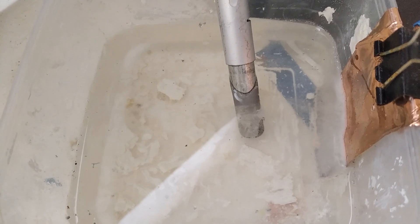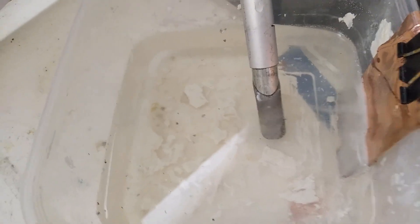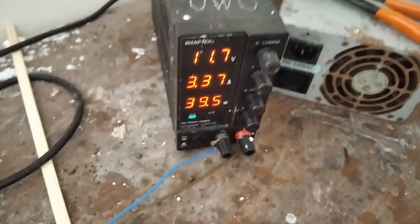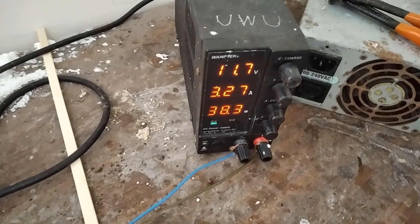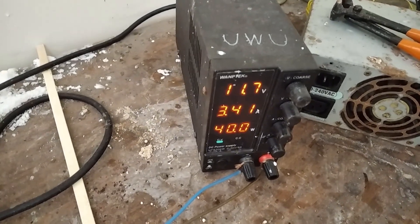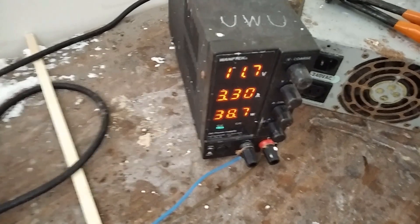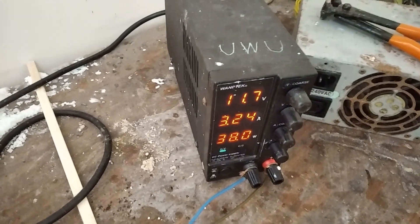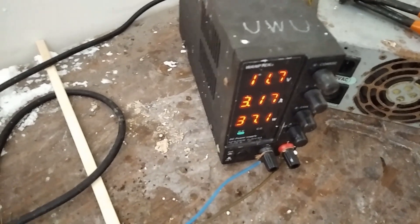It seems to go in waves — it passivates, then after a while it crumbles off, then passivates again. The current is all over the place, dropping then rising. There's a passivation reaction cycling, which is why without a membrane you're probably going to get 50% efficiency at most — basically ending up with some iron oxide and some iron metal.